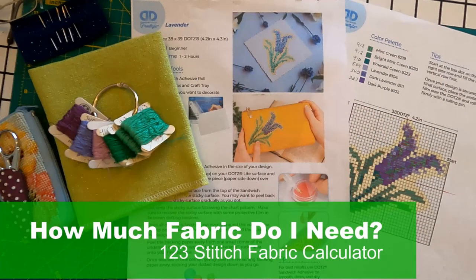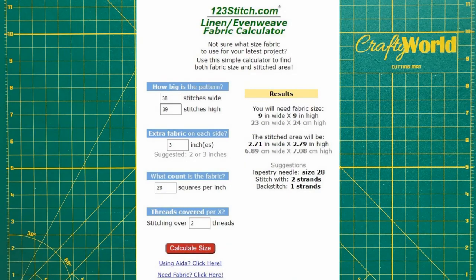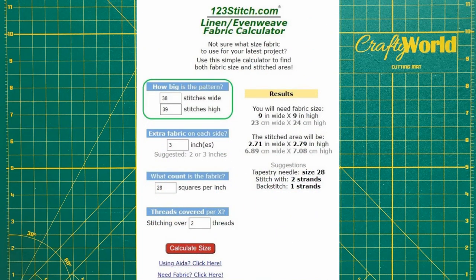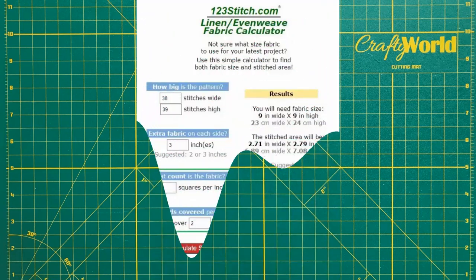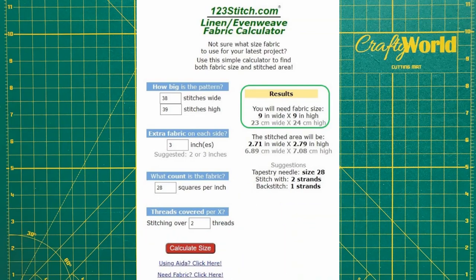So how much fabric do I need? I use the 1-2-3 Stitch linen even weave fabric calculator to calculate the fabric size. The pattern is 38 stitches wide by 39 stitches high. I wanted 3 inches extra fabric on all sides for framing. I'll be using 28 count fabric stitched over 2 threads. According to the 1-2-3 Stitch calculator, I will need fabric 9 inches wide by 9 inches high.